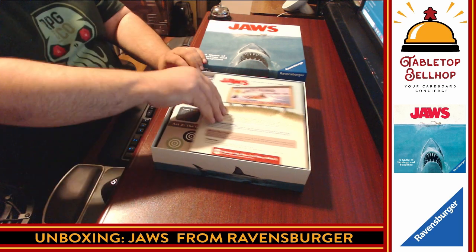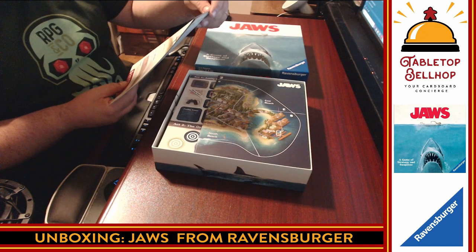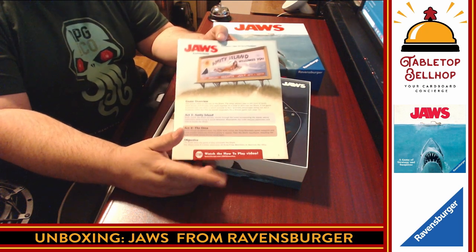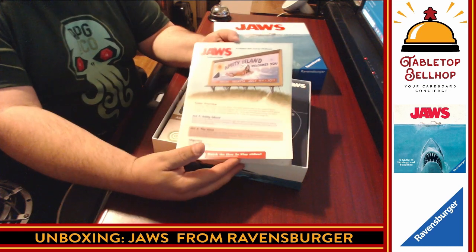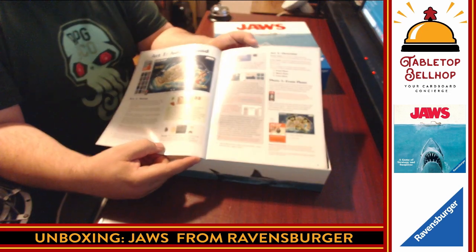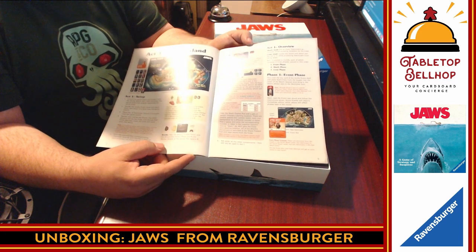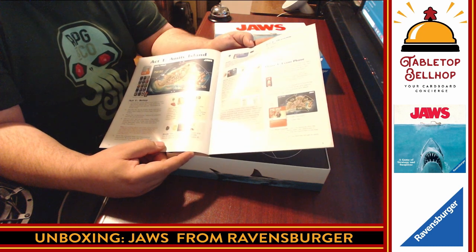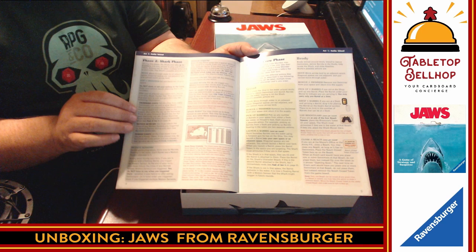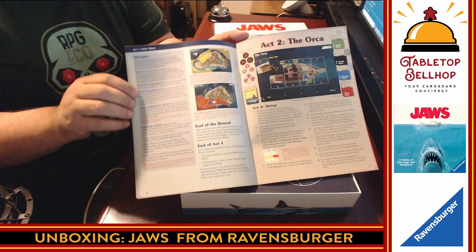We have a nice-looking instruction book right on top — fairly thin. It says Amity Island welcomes you. There are two acts to the game and they reference an actual play video right in the rulebook, which is a cool touch. I personally still prefer to read rulebooks, but it's cool that Ravensburger supports that. The rulebook has fairly dark color with dark text — I prefer that to light text on a dark background. It looks like there's a bit of assembly required; you're putting meeple in boats. The weight on Board Game Geek is 2.28, which is not heavy but not light.